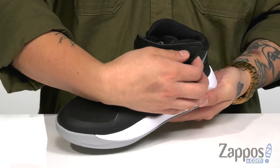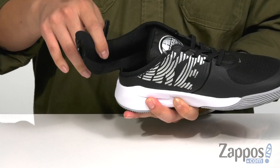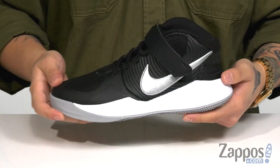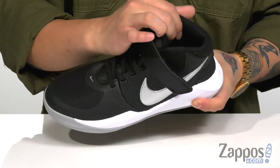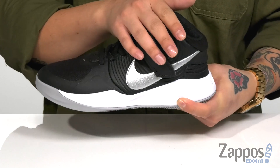You've also got a seamless design that's going to help with less irritation. The FlyEase system is very easy to use: unlatch the hook-and-loop closure, undo the zipper, slide your foot in, zip it back up, and latch the hook-and-loop closure back for a secure fit.